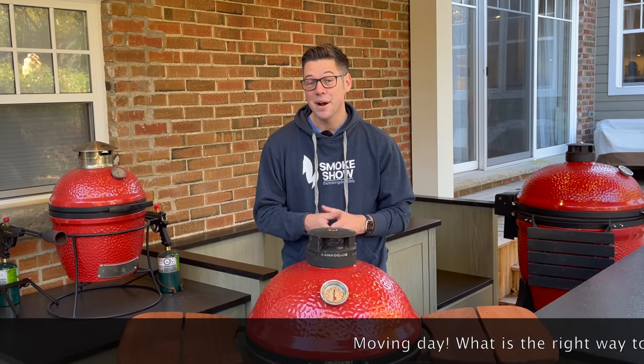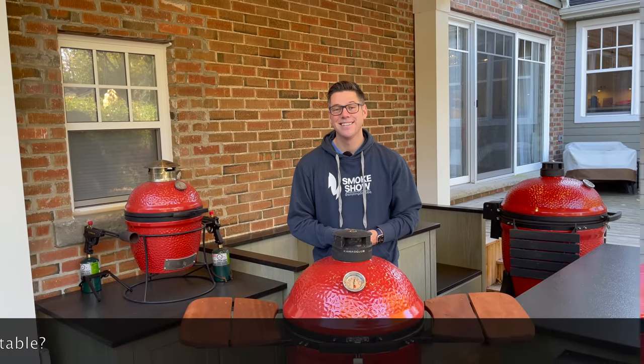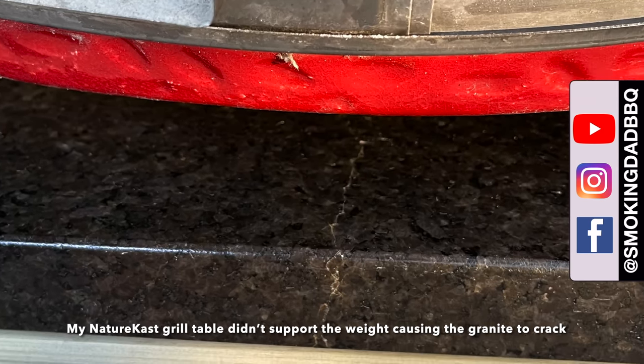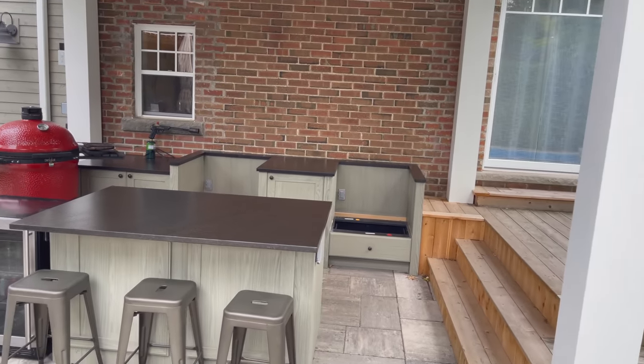Today is move-in day. I'm going to show you everything you need to know to go from your grill cart into a table. I'm James from Smokin' Dad BBQ, and if you've been following the channel for a while, you already know a little bit of the frustration we've encountered all summer trying to get our custom outdoor table built.